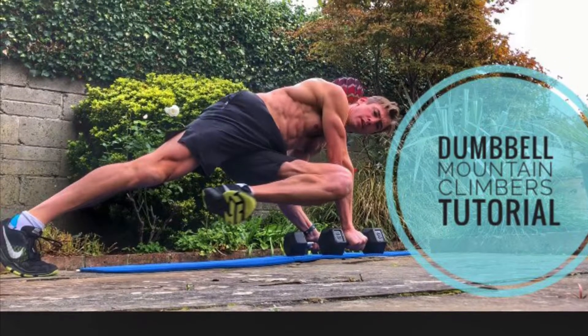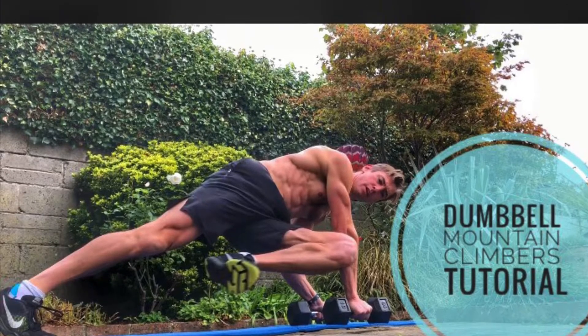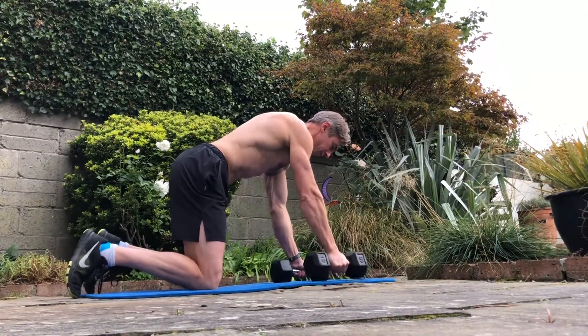Hi guys, this is how to do a dumbbell mountain climber. It's a good alternative to having your hands just on the floor and it can be incorporated into other exercises such as push-ups off the dumbbells, then right after a renegade row.